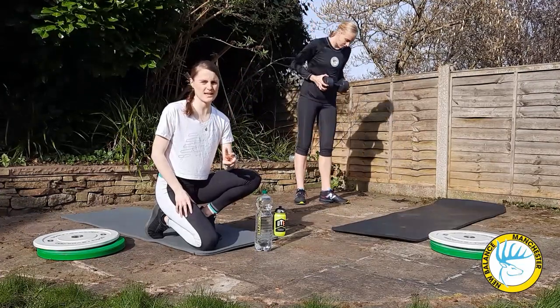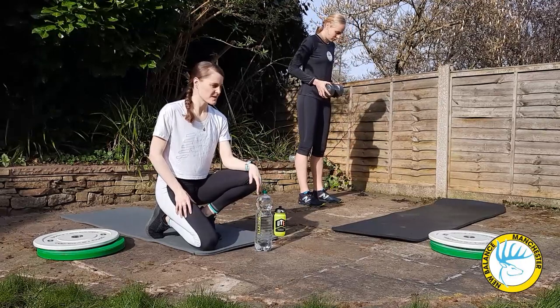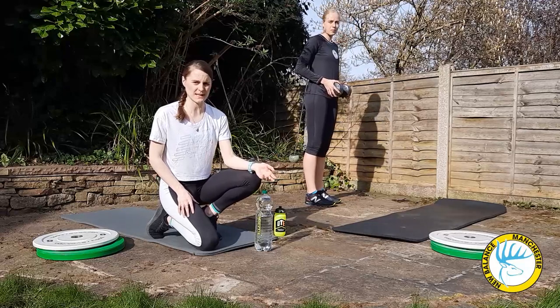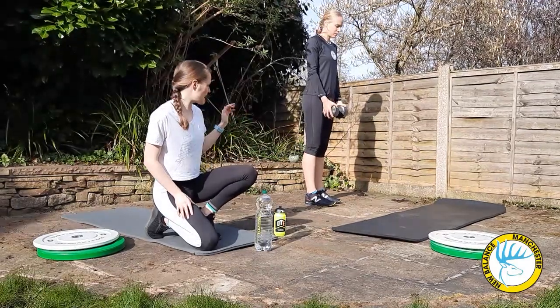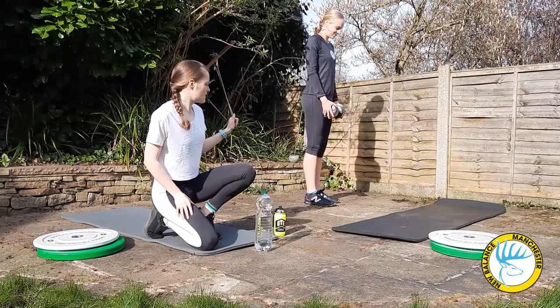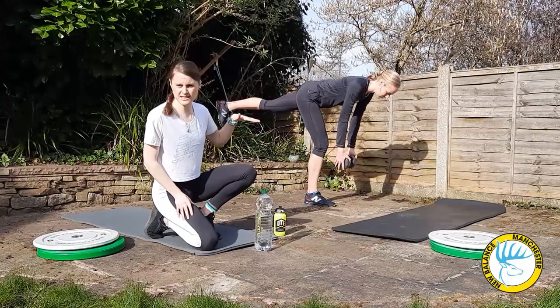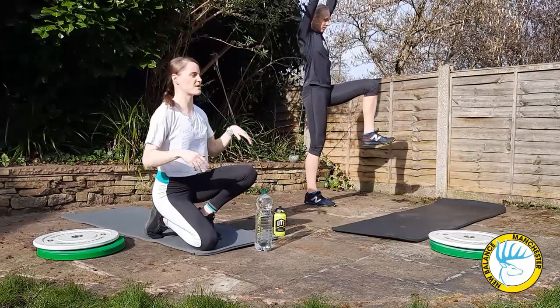Our second exercise is a single leg RDL or a standing stork. You can again use a weight or do it body weight. Yip is going to use the dumbbell, but you can use whatever you have at home. She's going to stand on one leg, tilt down at her hip, come back up, and whenever she comes back up she's going to raise the weight above her head.